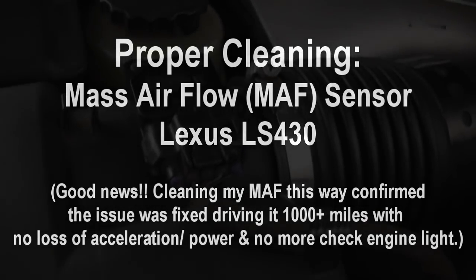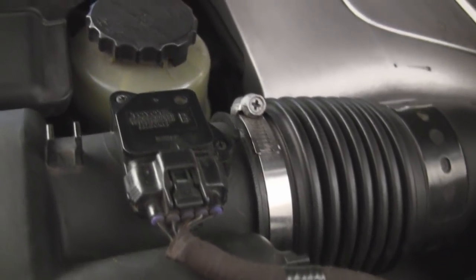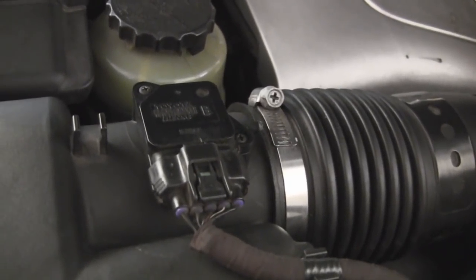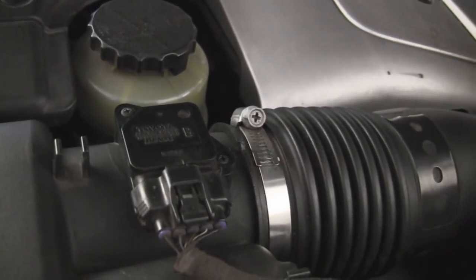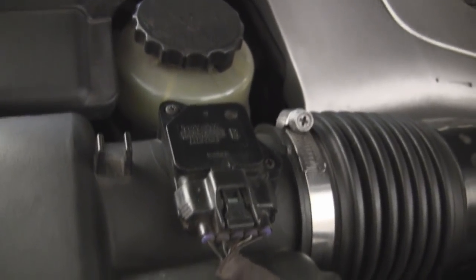What's up Funky Mechanics. A couple months ago I did a check engine light OBD2 diagnosis and that code meant the system was too rich. I thought I air cleaned the mass airflow sensor and it was good, but it only lasted a couple months. So now I'm going to be using an actual mass airflow cleanser to really clean it thoroughly.